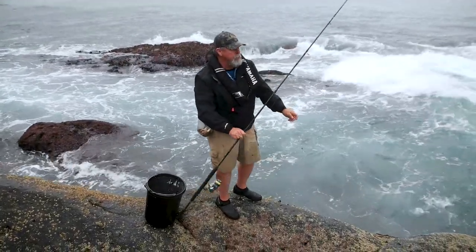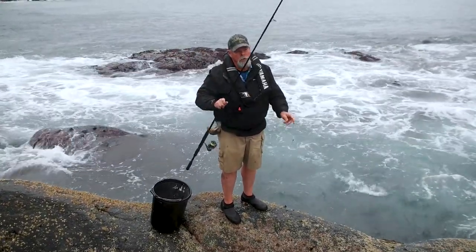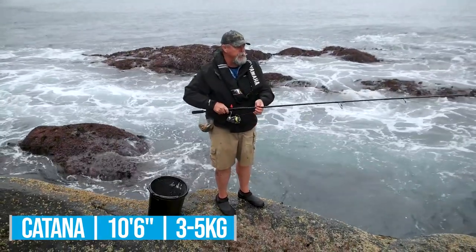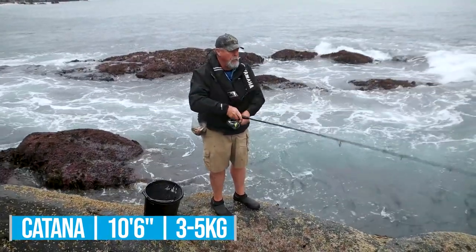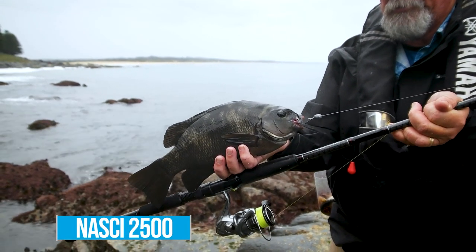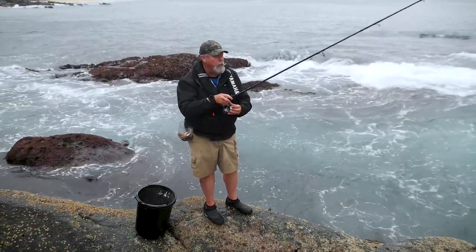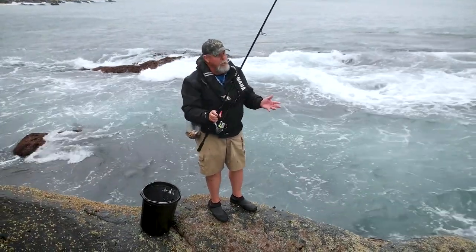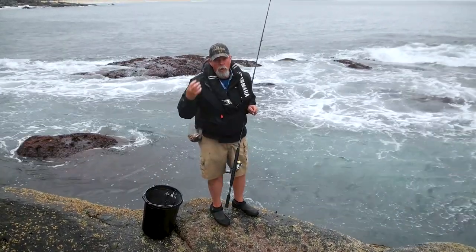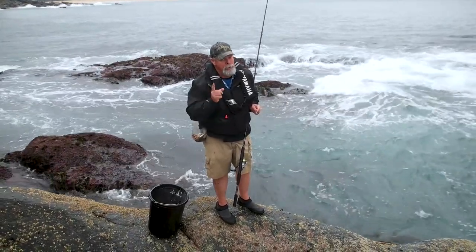The gear I'm using is exactly my favorite outfit on the beach as well. It's a really light rod — 10, 10 and a half foot, just over three meters, but extremely light with a light tip. I've only got a 2500 size reel on it, spooled up with 10 pound braid, and I'm running a 16 pound leader about a rod length long. It's light gear for drummer fishing, but you get a lot more bites and hook a lot more fish. You might lose the odd fish, but that's a trade-off and it's so much fun.